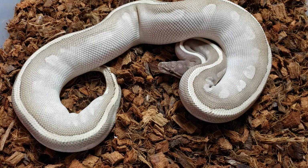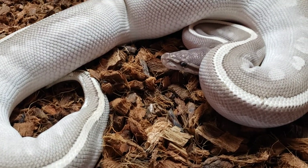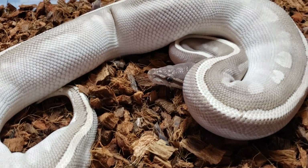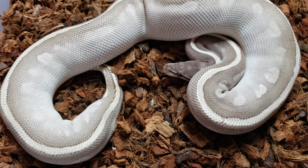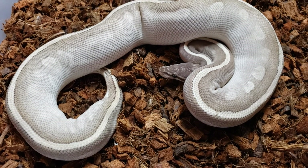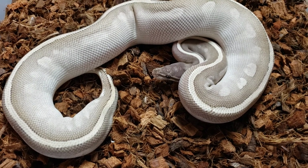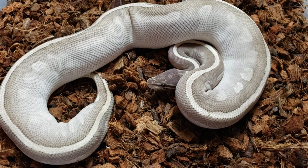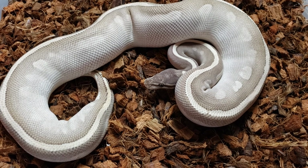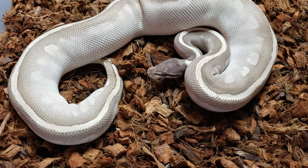Love this girl. We don't know really what we're going to put with her, but she's definitely going into a recessive project. More than likely I'm going to throw her with Desert Ghost — I really want to work on Phantom Desert Ghost stuff. I like Phantoms, I like Desert Ghost, I like Yellow Belly Desert Ghost. I haven't really seen any Desert Ghost morphs that I do not like. The Orange Dream Desert Ghost is amazing — my buddy Tim has one and it just glows.